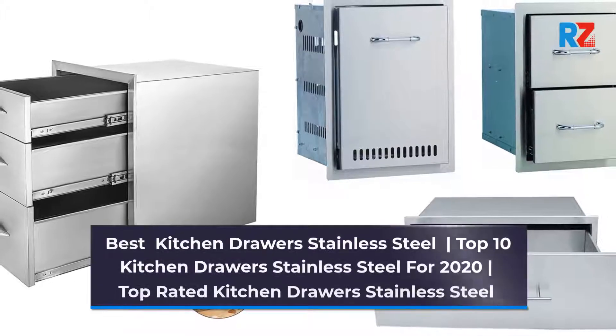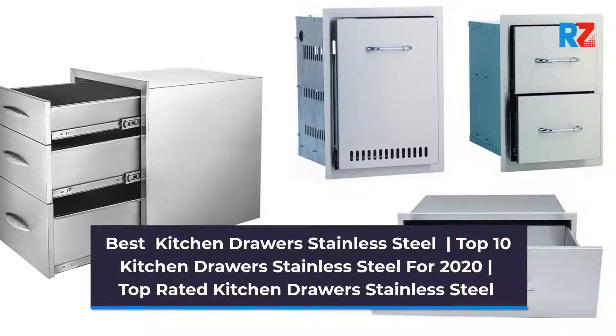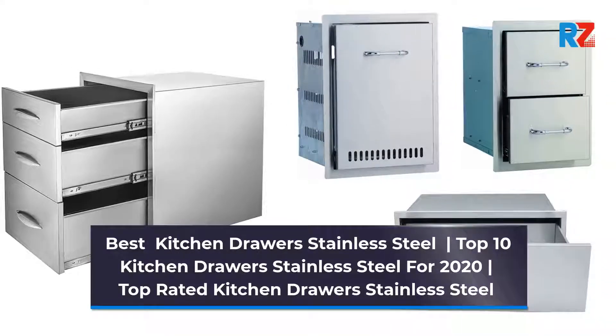Best Kitchen Drawers Stainless Steel. Top 10 Kitchen Drawers Stainless Steel for 2022. Top Rated Kitchen Drawers Stainless Steel.